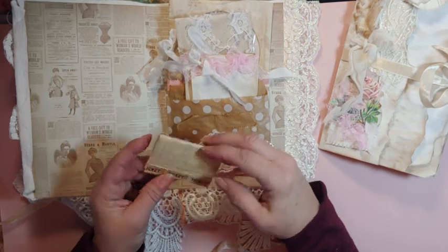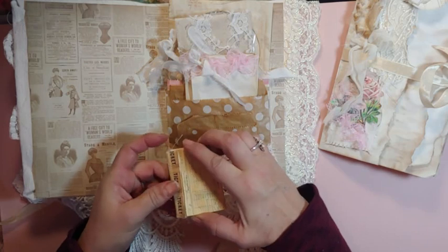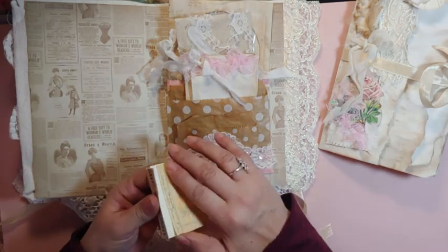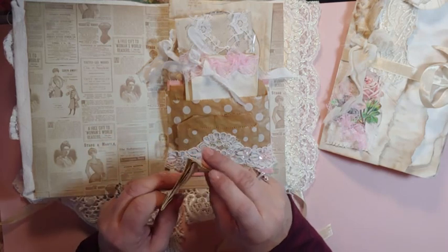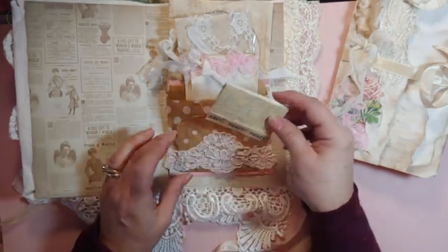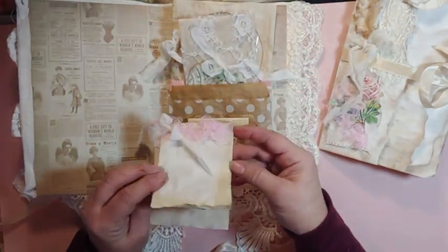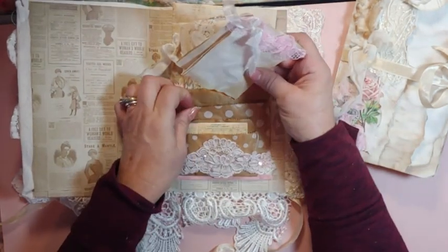This is a little matchbox — I always say matchbox, match booklet. I glue it down. I ripped the first page off, out of a library card, and that goes in the first little pocket. Then there's just a little notebook that goes in the second pocket.